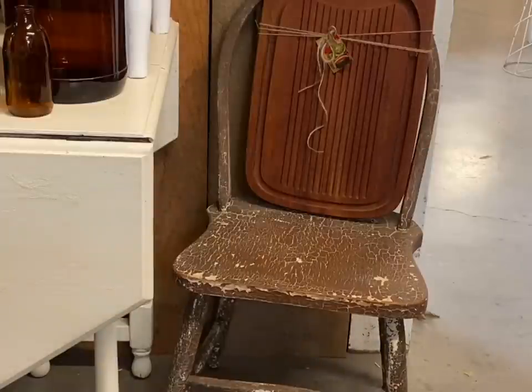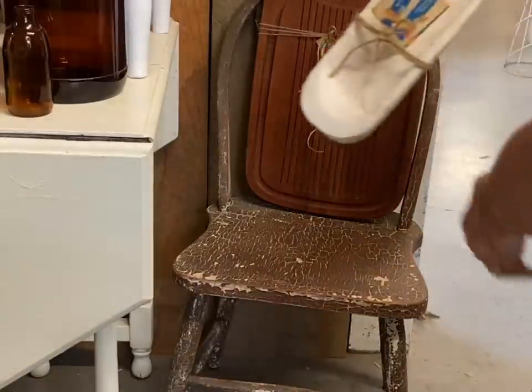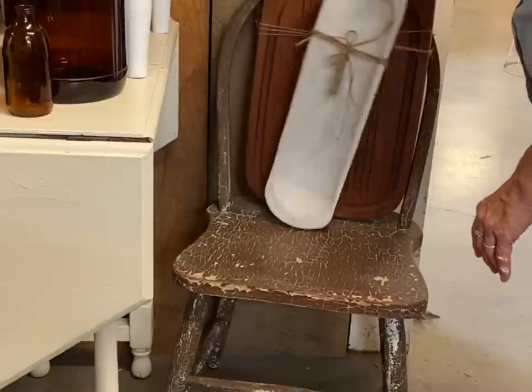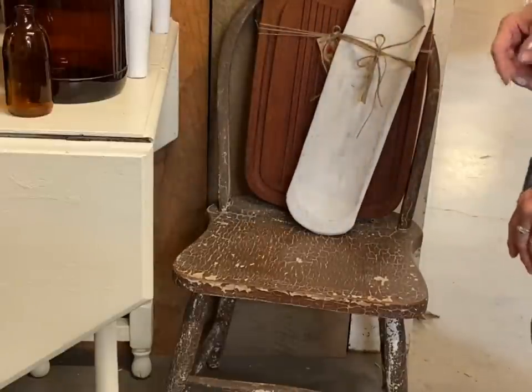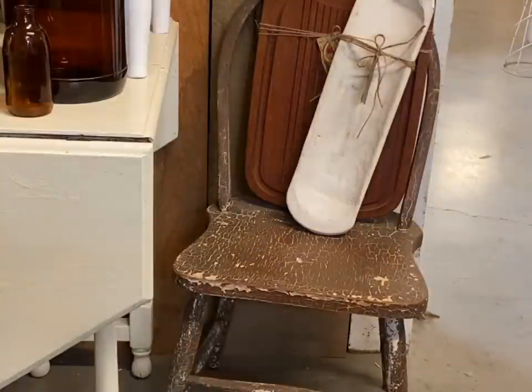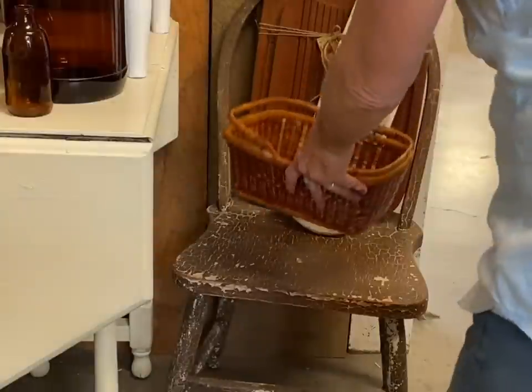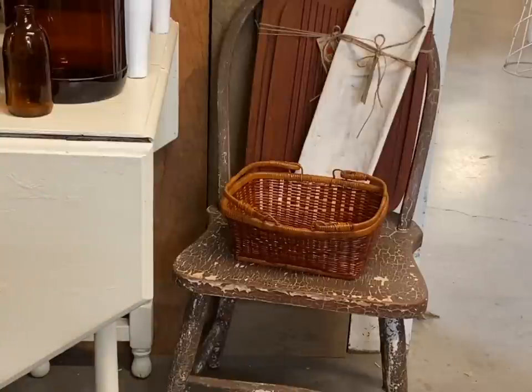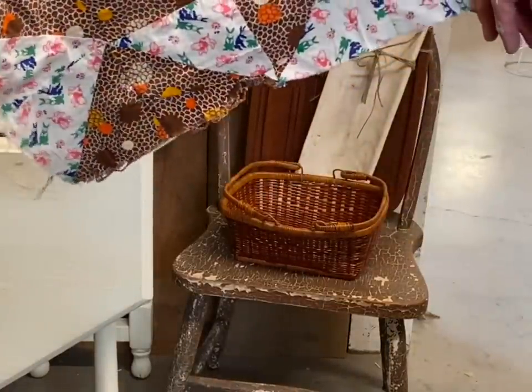I don't know if you guys know what this is — it's like a cutting board but it has ridges in it, and then it has a ridge all the way around the edges, almost like a dish strainer. I think it's some sort of cutting board. If you guys know what that is, let me know in the comments. I staged it with a tag that had a picture of a watermelon on it, because I felt like this would be perfect for cutting watermelon on — you'd catch all your liquid and be able to cut it.